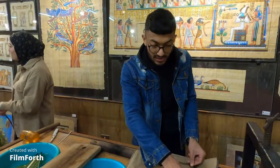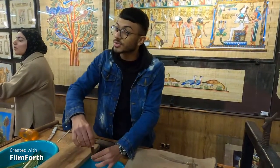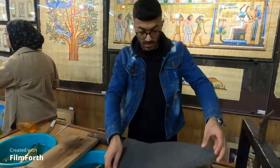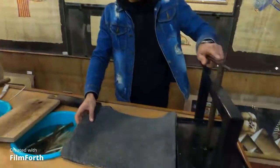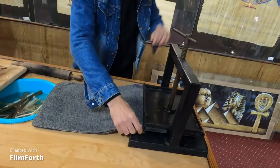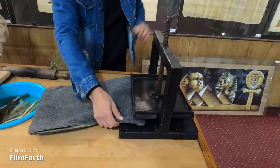I'm going to put it in horizontal and vertical ways to make sure it gets connected, and then I'm going to put it under the hand presser like this to make sure it gets connected.